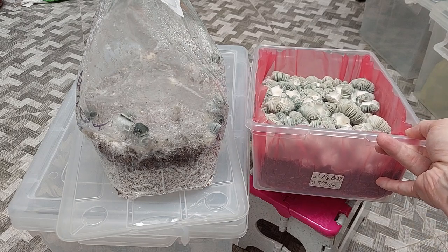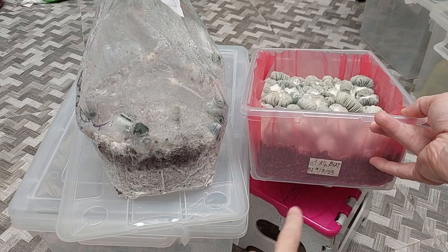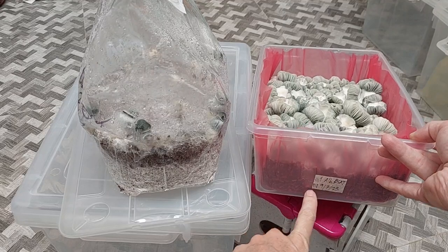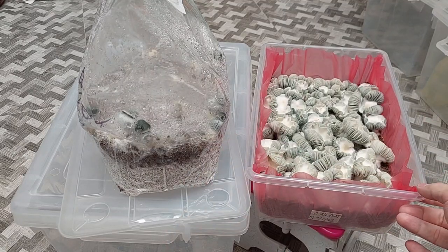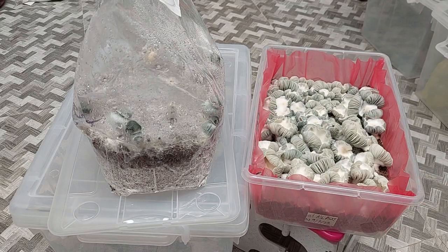I showed you the other day — I did a one-to-one and a one-to-three. I swabbed and harvested the one-to-three substrate ratio. The same clone — I took the same bag of spawn, split it, and in one I did a one-to-one, that's this one, and in the other I did one-to-three.